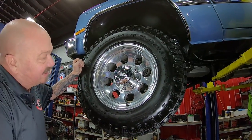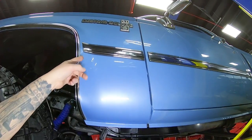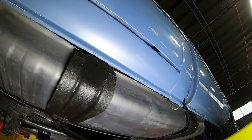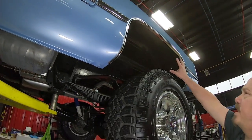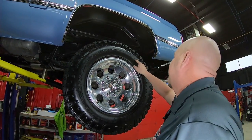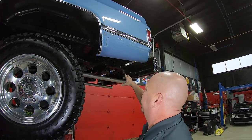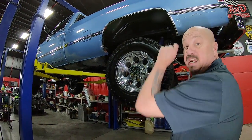285/70/17s on all four corners. Center caps look good, wheel lip moldings look good, trim molding looks good, and the paintwork right down to the rocker panel and pinch weld looking sweet. Working our way back, you can see the bedside also looking sweet. You can see that brand new fuel tank there. Wheel wells all painted up nice and clean, and out back 285/70/17s again. The wheel lip moldings look good. That step bumper's brand new with brand new hardware holding it on, and the frame's all nicely painted. This is one sweet machine — let's get under the hood.